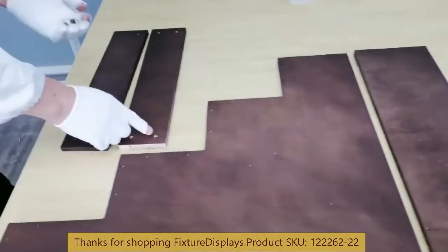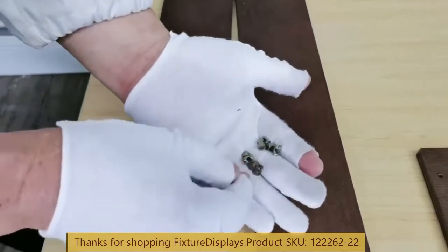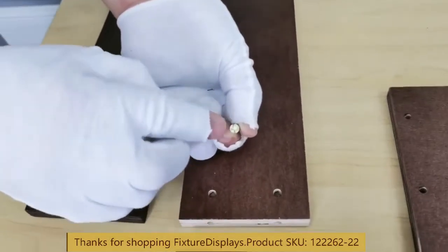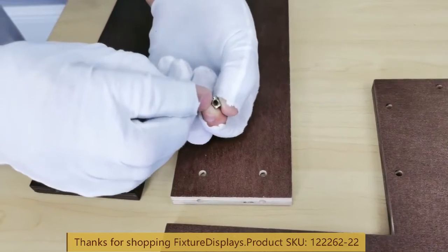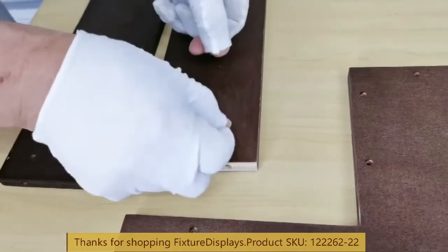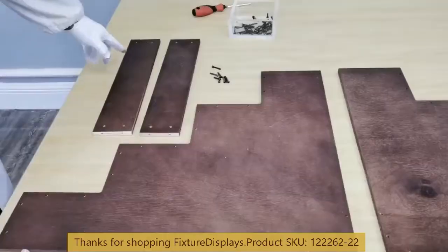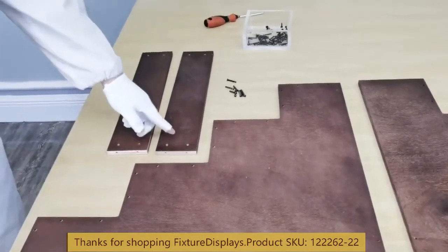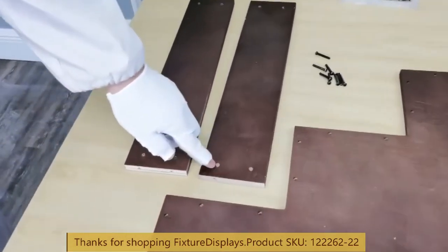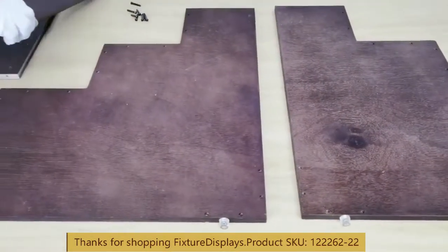Now we're ready to fix the nuts into the holes. This particular hardware is very strong — make sure we insert that with the hole facing out. We're going to insert the nuts in all the open holes, which will save you time down the road.